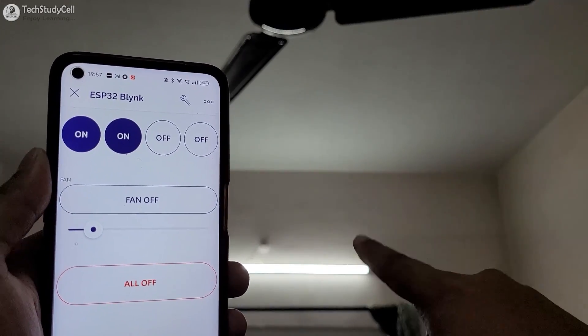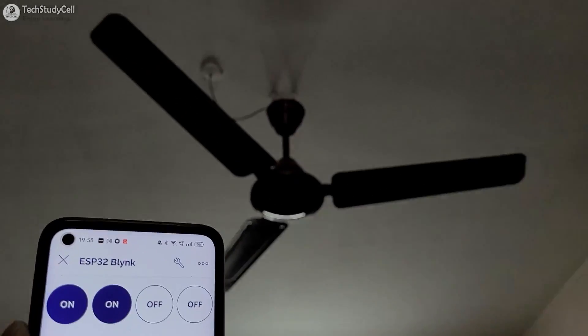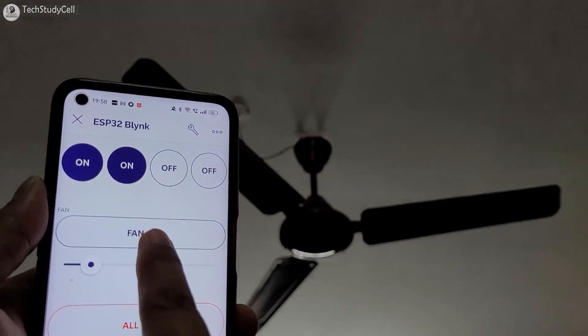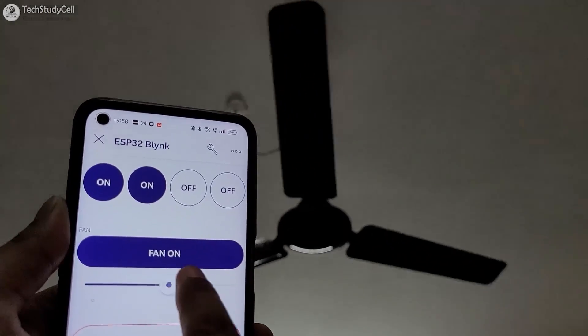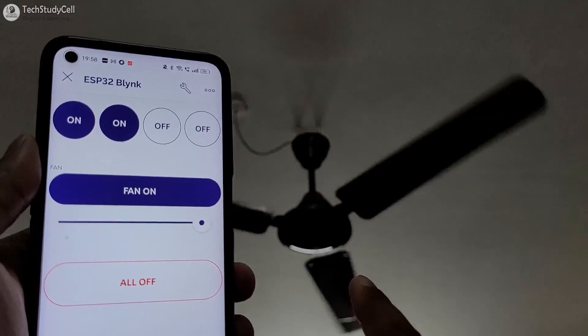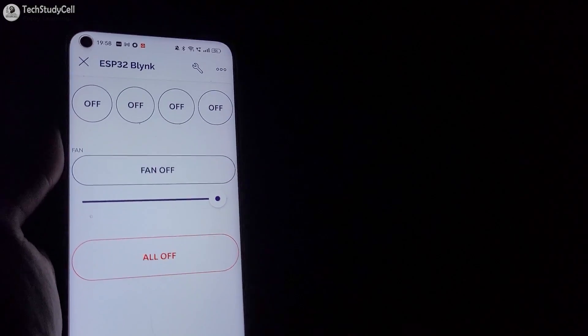First let me try to control this light with Blynk — let me turn it off, now let me turn it on. Then I will try to control the fan with Blynk. Let me turn the fan on — you can see the fan starts rotating. I can also increase the fan speed with this slider. The speed increased, and I can use this button to turn off all the appliances together.